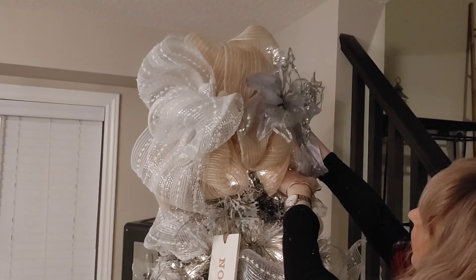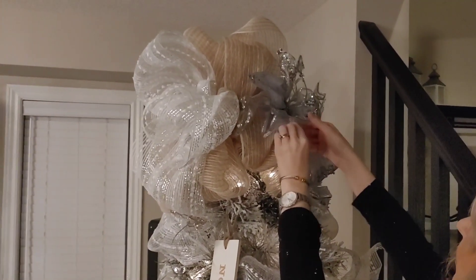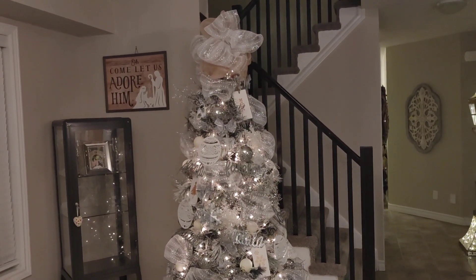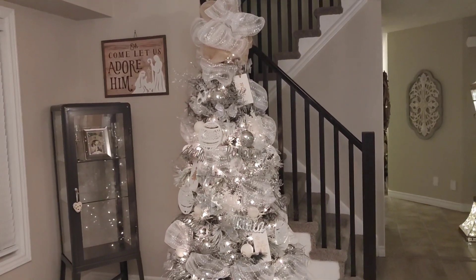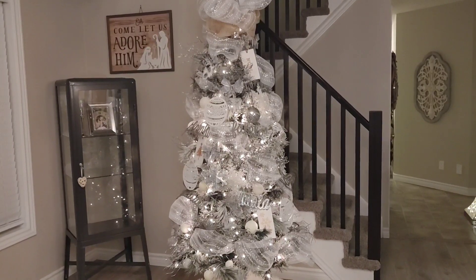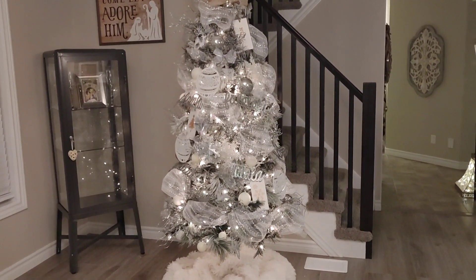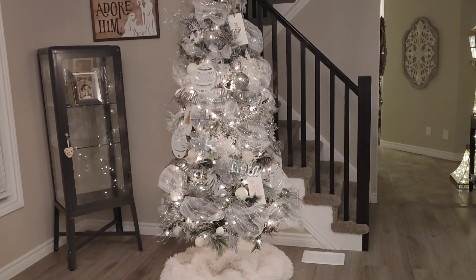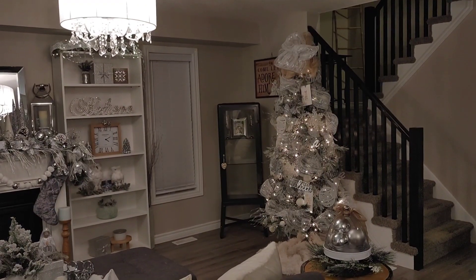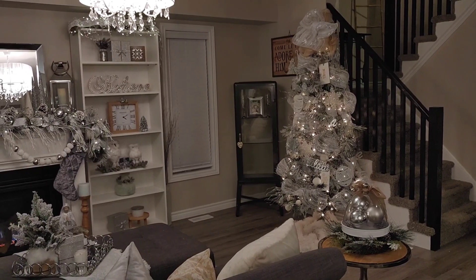Toward the back it was a little bare since I didn't have any more silver mesh, so I added a really large poinsettia, which looks beautiful. Here's an overview of how the tree turned out — I think it looks really pretty and achieves that winter wonderland look I was going for. It is quite neutral, but that's the look I wanted, and it ties in with the rest of the room beautifully. To me it really says rustic glam.